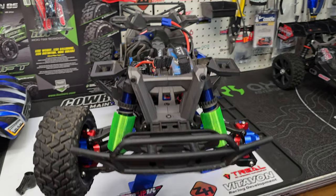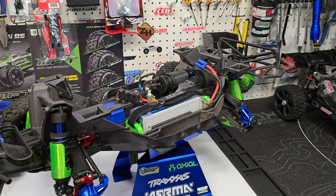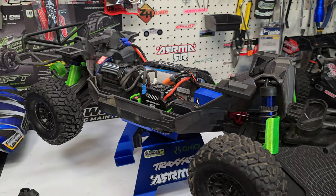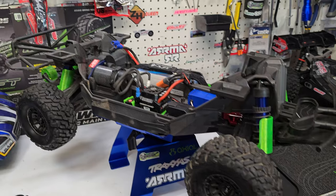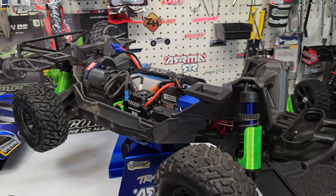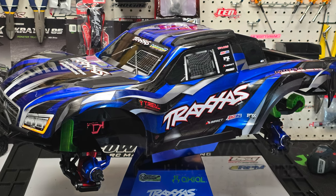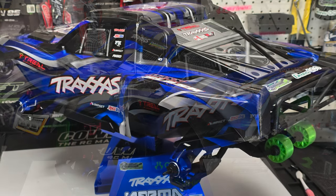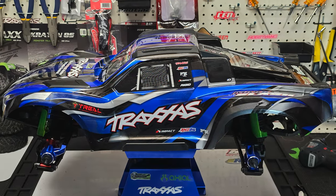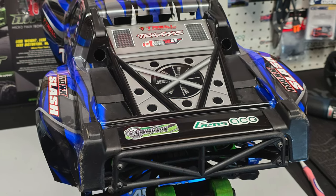Either way, there you have it. This thing looks wicked now. Loving the Triel parts, loving the Garage Life RC parts. Stay tuned because I've got other parts coming for this truck that I haven't mentioned yet — I've got to stay quiet on them, but they are coming. If you enjoyed this video, give me a big thumbs up, please subscribe, and have a great day. Thank you, we'll see you next time.